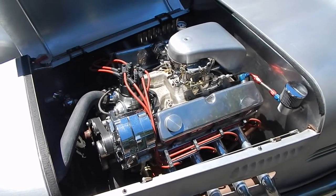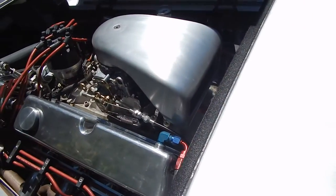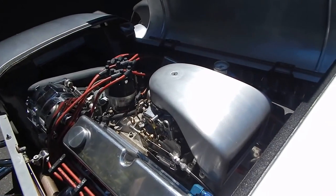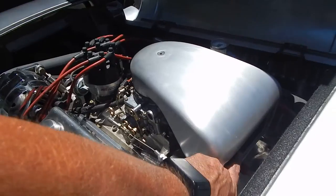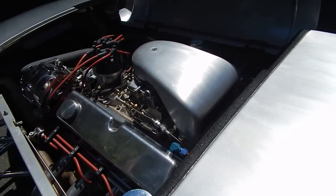This air filter housing is hand-built. Being the car is low in the front as designed, a special air cleaner had to be built for it. It works very well — it's got plenty of air going through the thing and it doesn't hurt performance at all. It's got a little K&N filter on the backside, so it's got a cleanable filter.